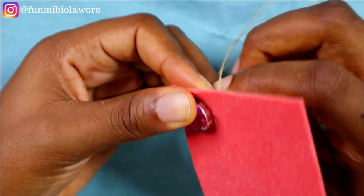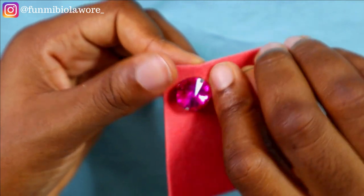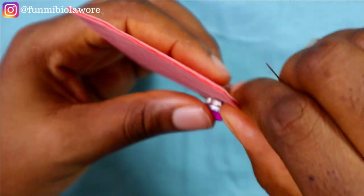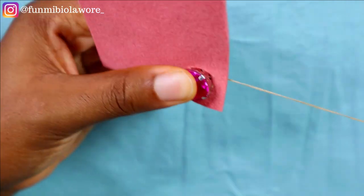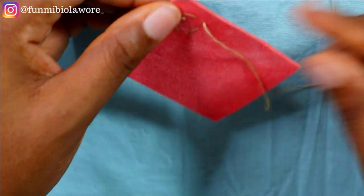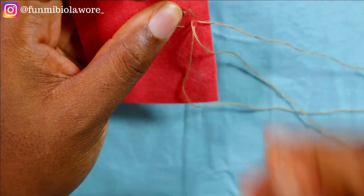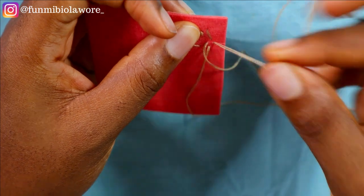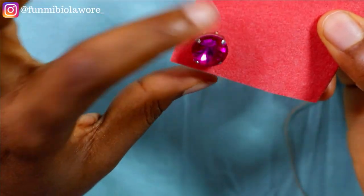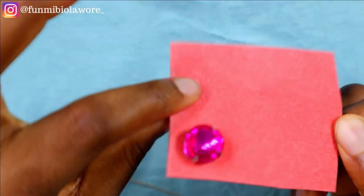Pass the needle and thread through this last set of holes again. Stick it in and pull. Now to secure what we've done, just pass your needle and thread through like this and do it twice, then pull — and voilà! Cut off your thread and it's done.